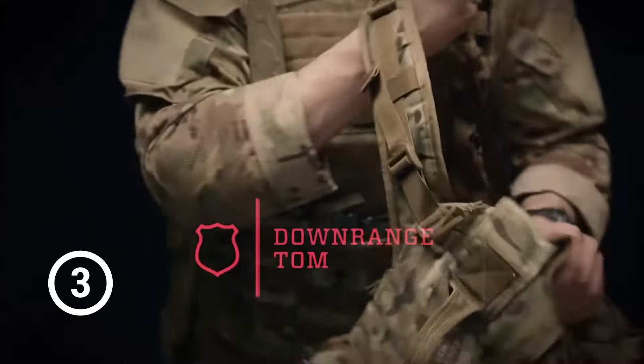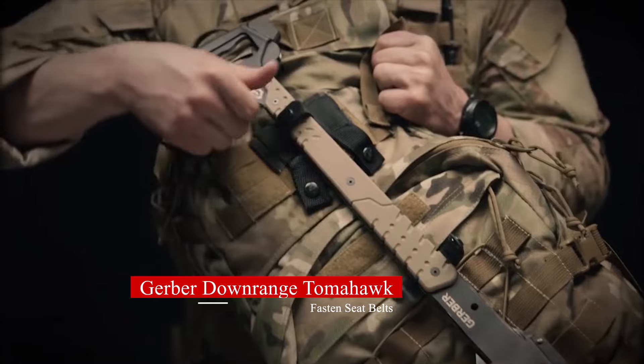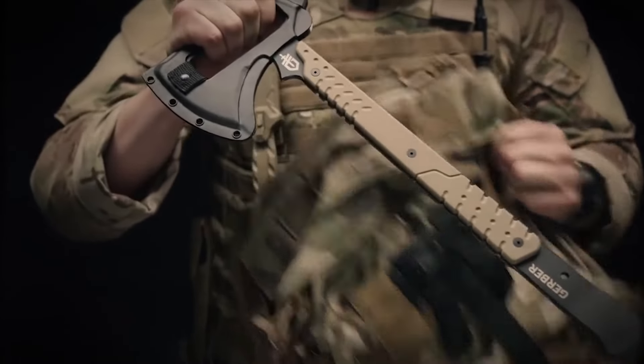This is the Gerber Downrange Tomahawk. It comes with a low profile MOLLE sheath that can fit on just about anything. Easy release snaps let you get at the tomahawk in no time.